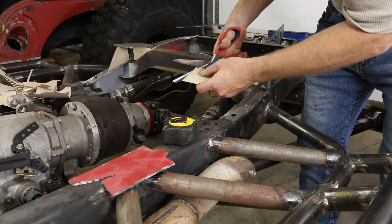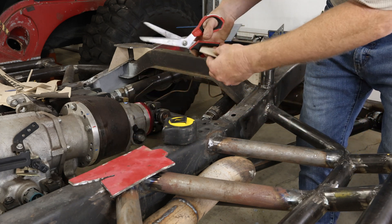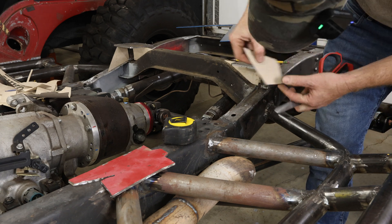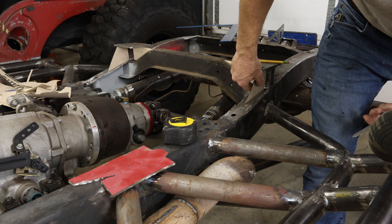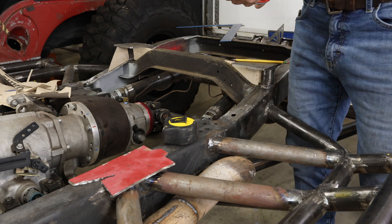Definitely got a weld bead there — definitely got a weld bead there.